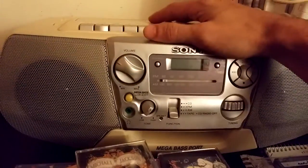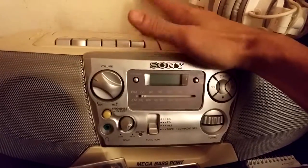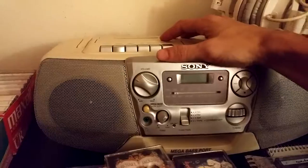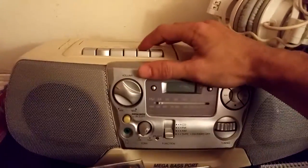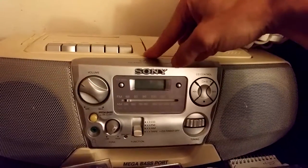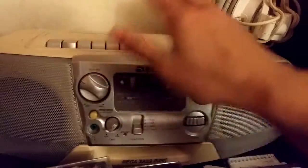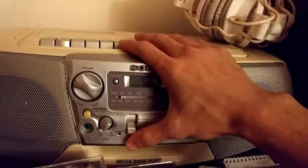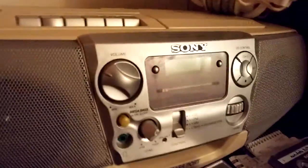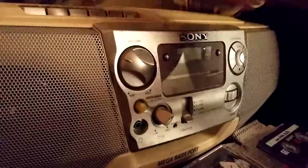This problem just suddenly popped up. I've been using the same model of boombox for about 15 years and never had that problem. I picked this one up a couple months ago — same model as my old one — and it's been totally fine. Then just in the past couple days, when it's off and plugged in, I get this crazy sound. I would really appreciate some feedback, thank you.